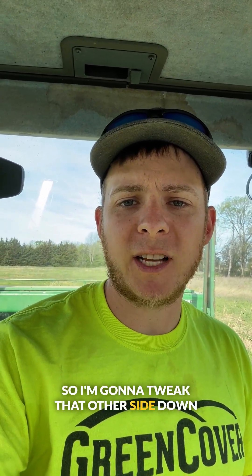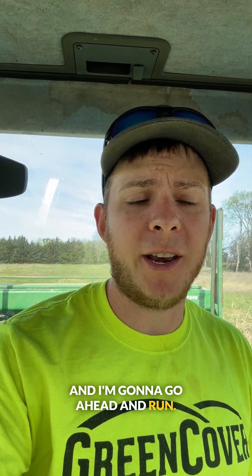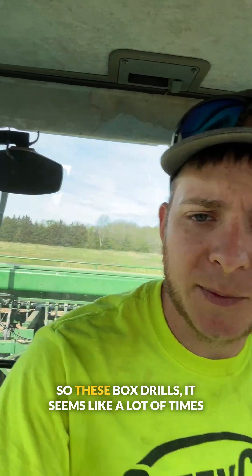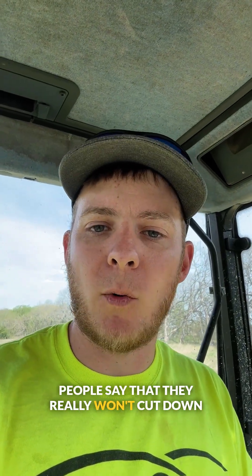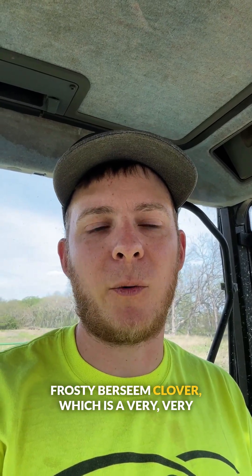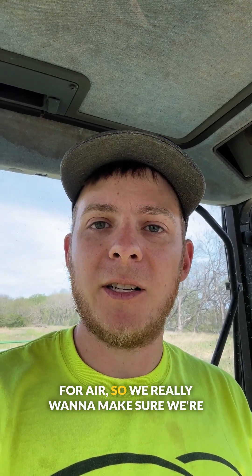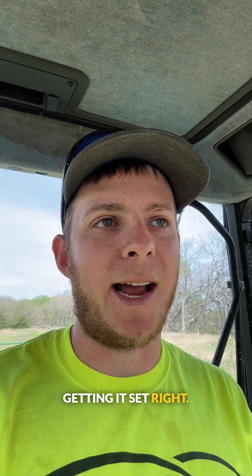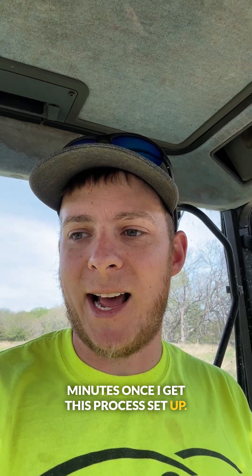So I'm going to tweak that other side down just a little bit more — maybe another tick on the lever. I do want to point something out: these box drills, it seems like a lot of times people say they really won't cut down low enough. But that's putting on 7 pounds an acre of this frosty berseem clover, which is a very, very low rate — so it's got very minimal room for error. I really want to make sure we're getting it set right. I do this with all my cover crop mixes, and it takes me less than 15 minutes once I get this process set up.